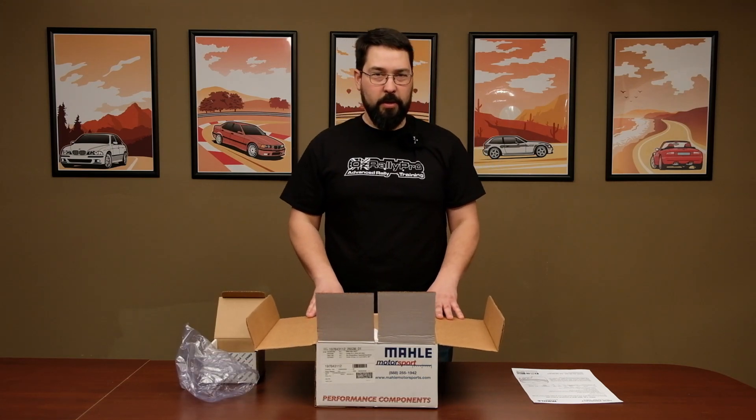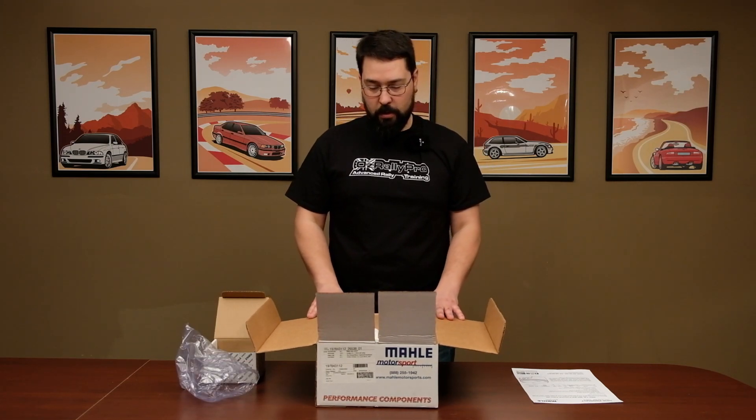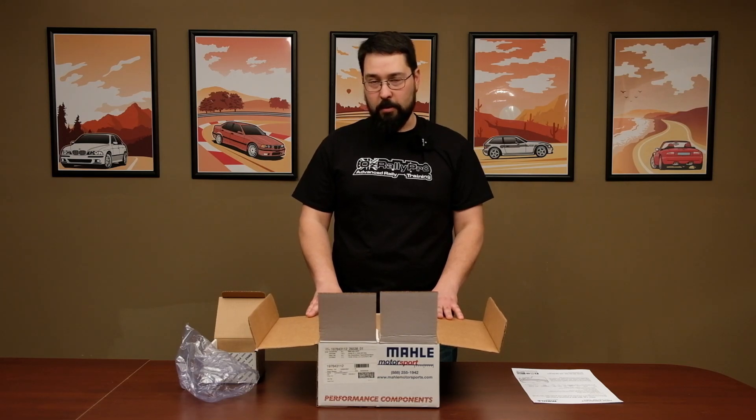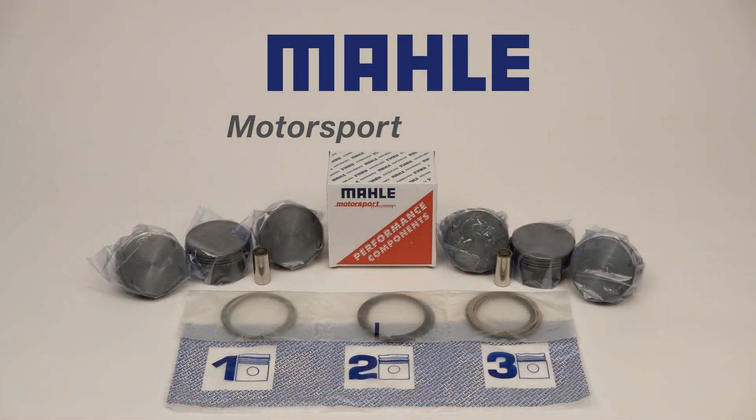Overall, pretty cool kit. We're really excited to use these in our next engine build. We've also got some exciting news coming up with that — we won't go into detail today, but stay tuned for some more information about it. And thanks to Molle Motorsport for sending us these pistons.